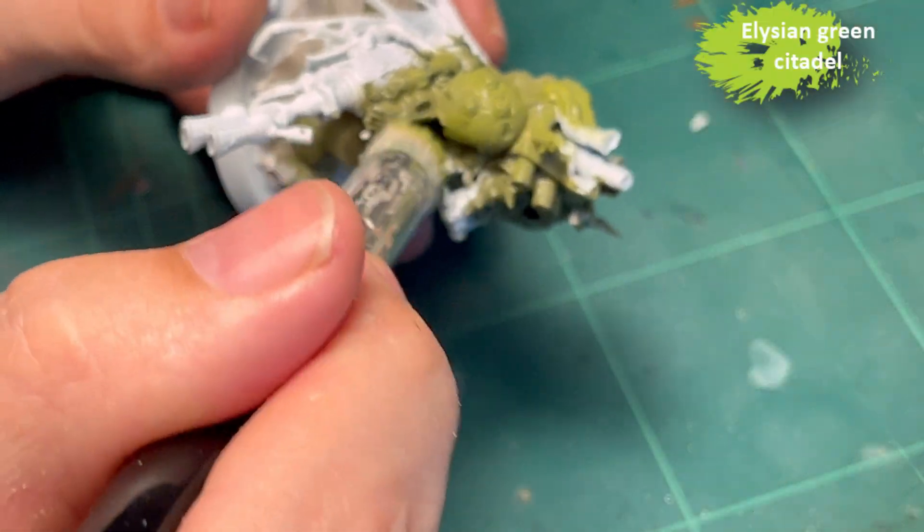Nuln Oil for all the metal - it's a shade, you slap it on, it's all good. Just be a little careful around the flesh, but mostly just slap it on.